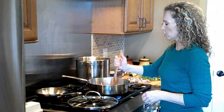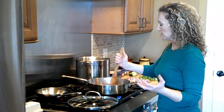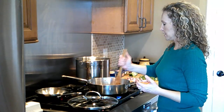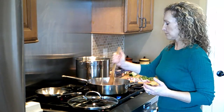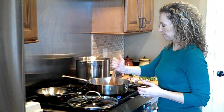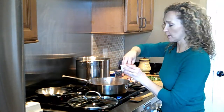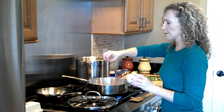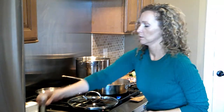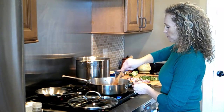Make sure you keep chopping the meat — you don't want any big chunks unless you're doing a meatball lasagna. In lasagna you want a smaller, minced, diced ground beef mixture. At this point I'm going to add a little bit of black pepper and salt to the ground beef, just a sprinkle of each, and then continue to mix and brown it.